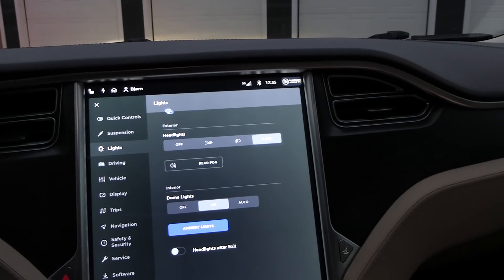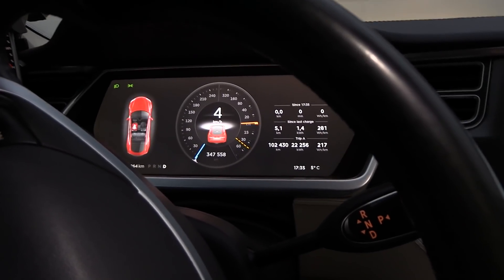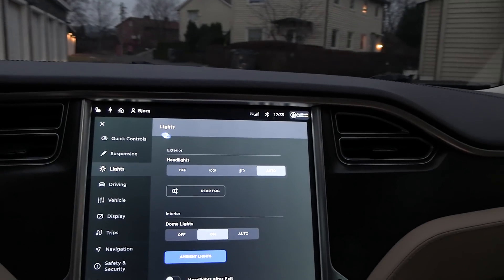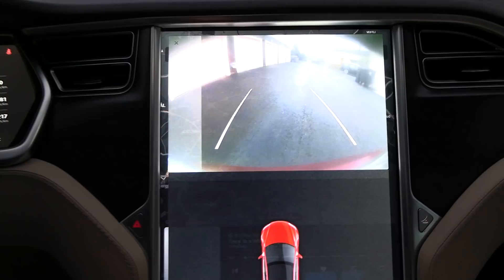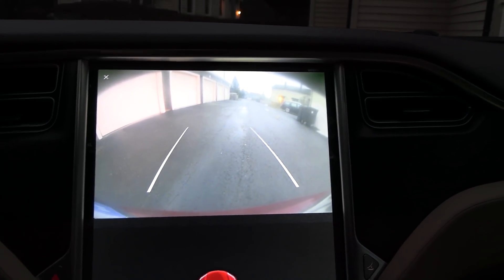My neighbor just came home, so let me move the car a little bit forward to get better space. It still drives remarkably well for such an old car, I have to say. The only problem is that it charges fairly slow. Let me check the backup camera — we have so much to catch up with Millennium Falcon.